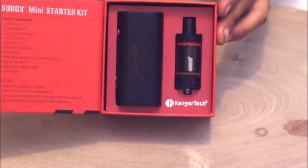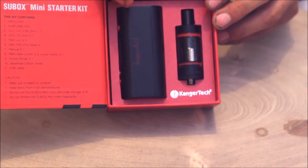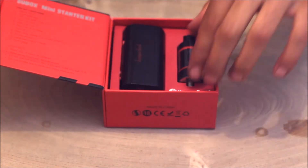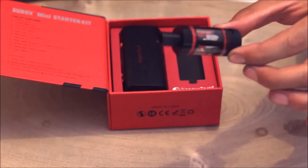And in the box, very elaborate, you've got the K-Box itself — or the Sub-Box as other people know it, as it's named. And also you've got the tank, the mini tank in there. Taking it out, if you do see e-liquid inside it, return it — because that means someone's used it.